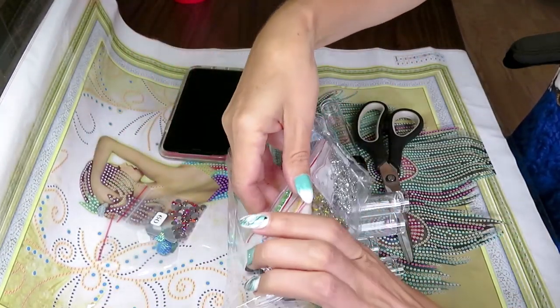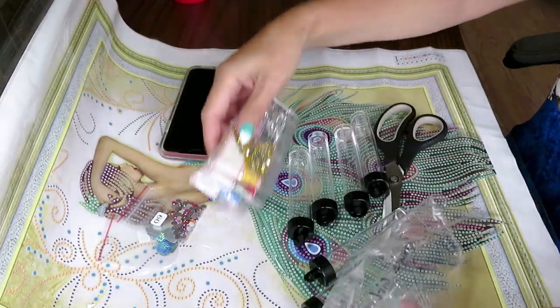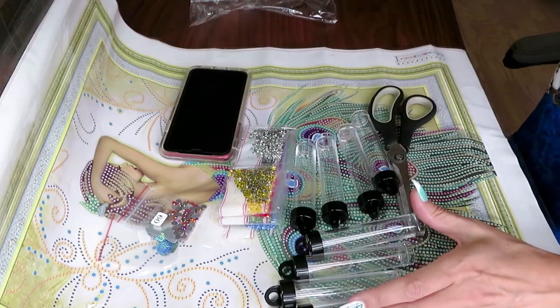The rest we're gonna organize together. I like to have - hold on guys, I need a coffee!